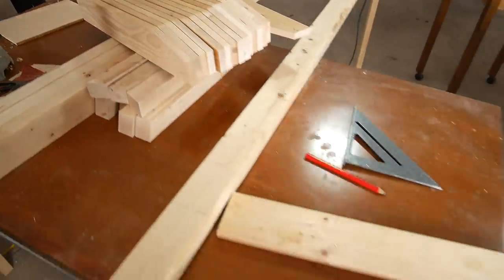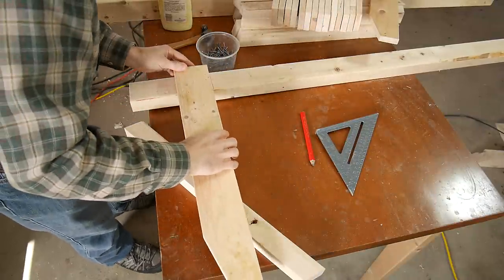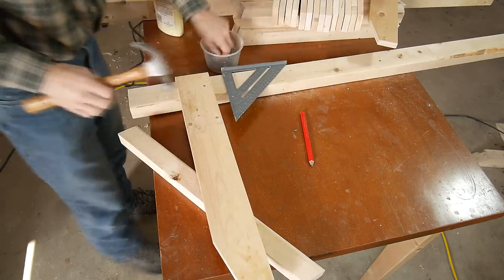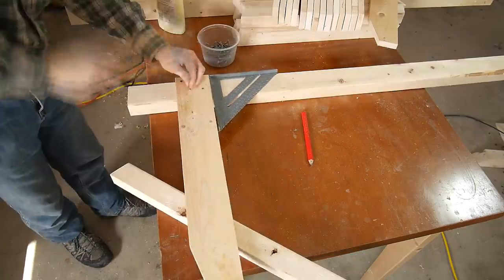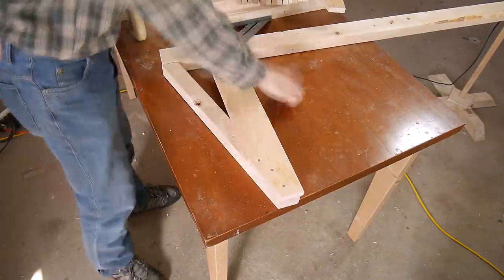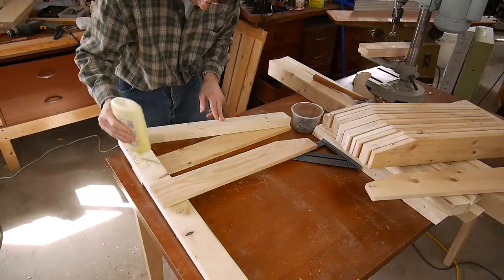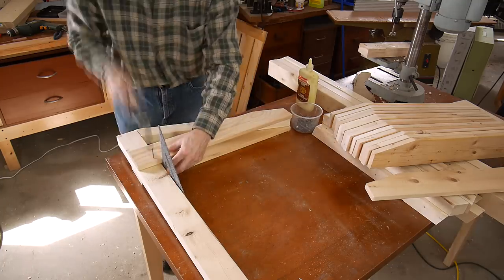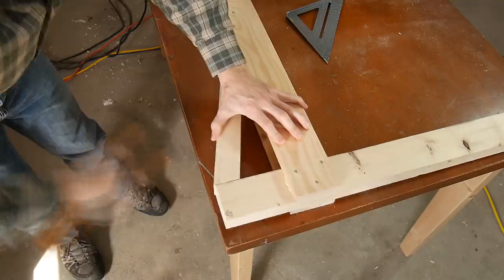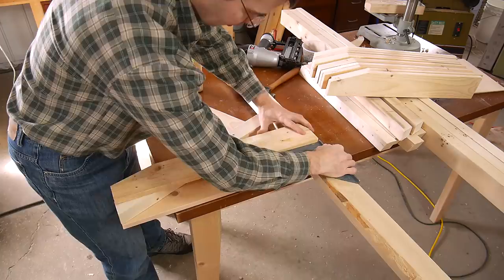Now that I have all the pieces cut up for my shelves, I can start putting them together. This is how I put them together. Hammering in all those nails takes way too long, so I'll finish it with my air nailer.